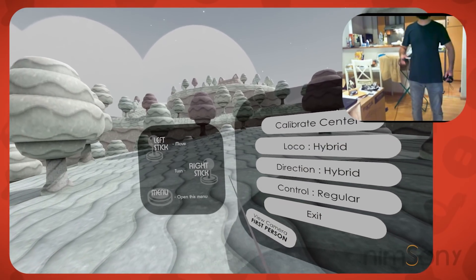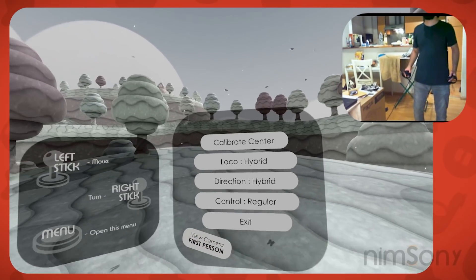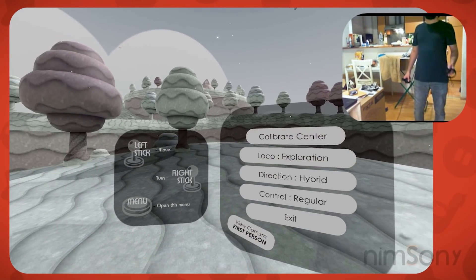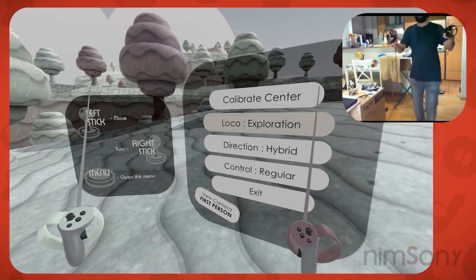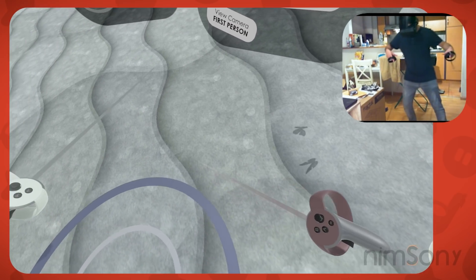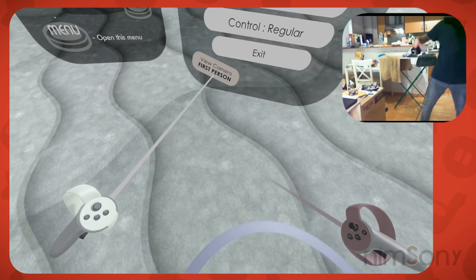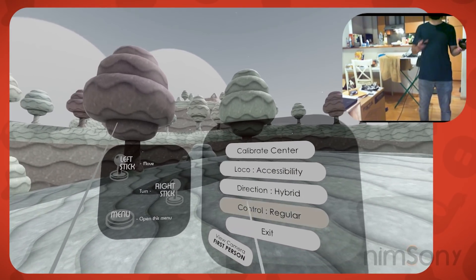Hybrid is the regular joystick-based movement, and you can control the speed of it here. Then we've got Exploration Mode, which I've shown in previous videos — you walk around your play space and it decides the direction. You can see the ring here which determines when you're actually going to move. And then we've got Accessibility Mode, which I'll show you in a moment.